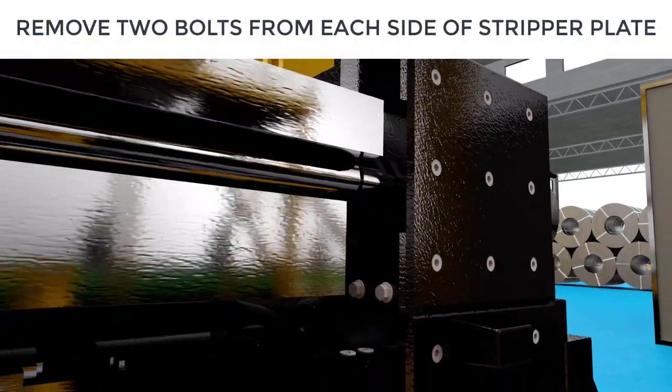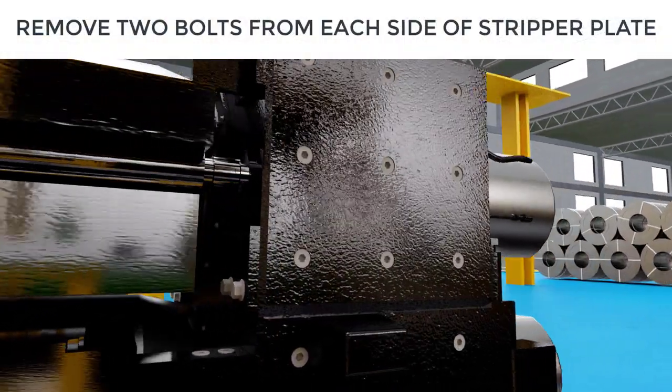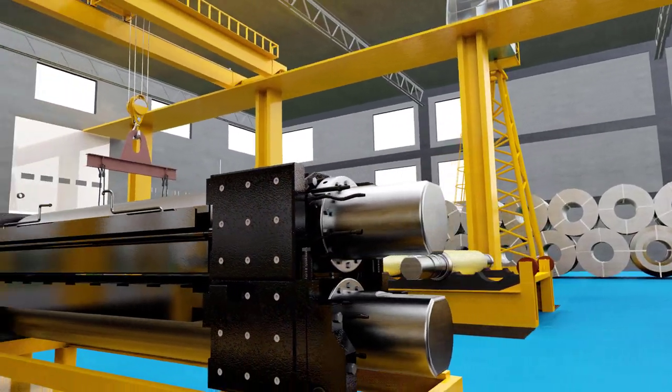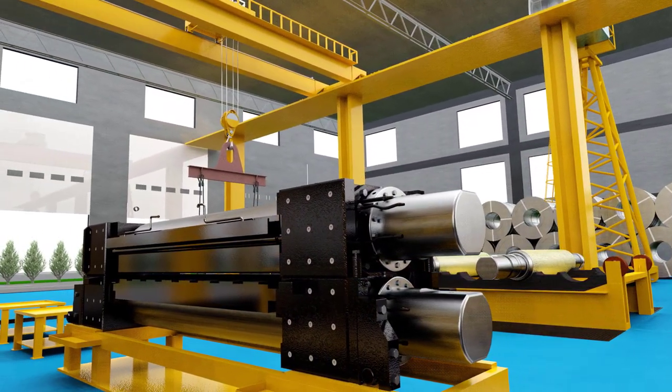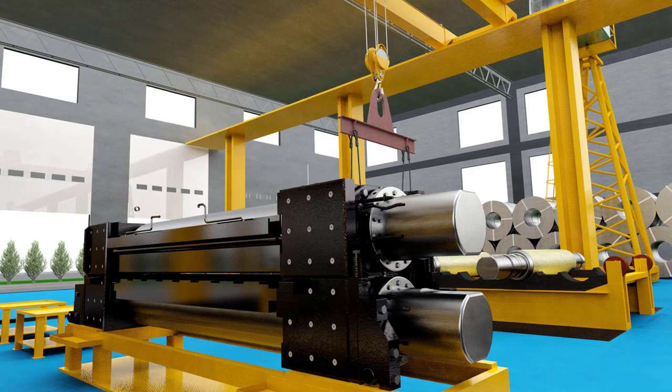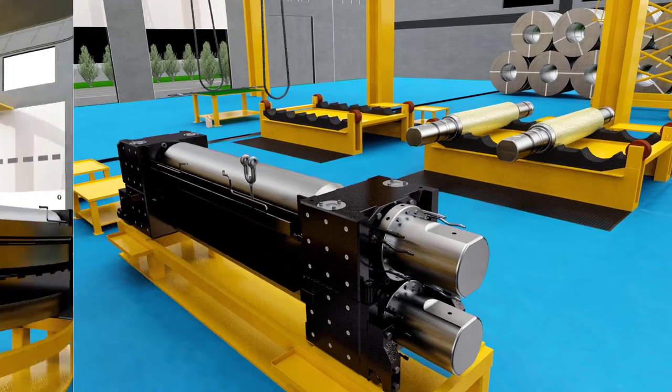Fix two eye bolts onto the stripper plate fitted on the top work roll assembly. Using the 40-ton crane and work roll gripper frame with 2D shackles, remove the stripper plates from the top work roll assembly.